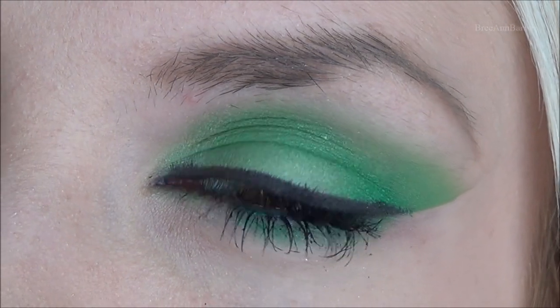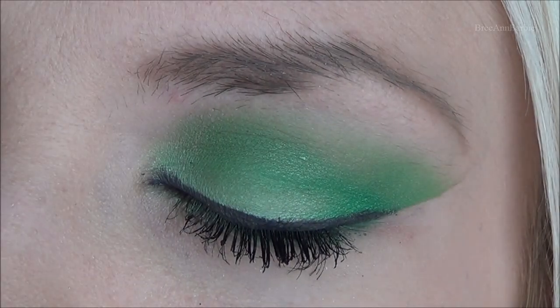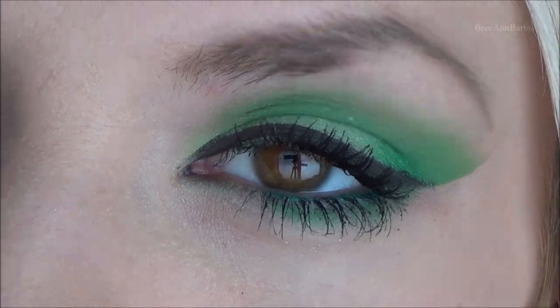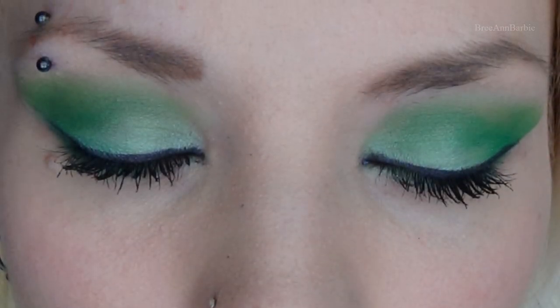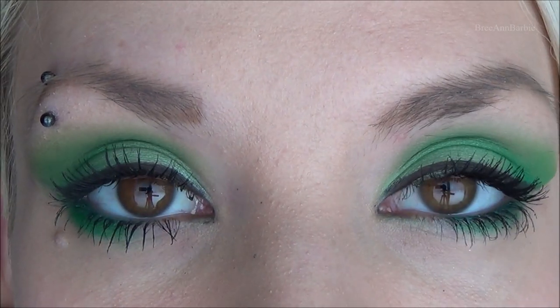Hi everybody and welcome back to my channel. Today I am doing this very dramatic, but very gorgeous at the same time, green eyeshadow makeup look. I was very inspired by some videos and pictures I saw here on YouTube, so I wanted to give it a go. If you want to find out how to get this look, just keep on watching and I hope you guys enjoy.